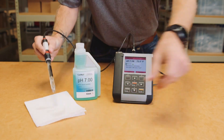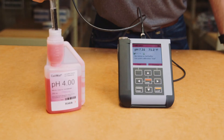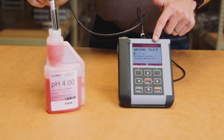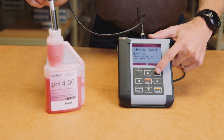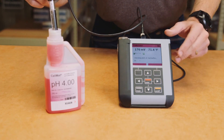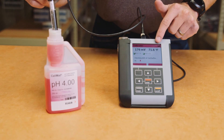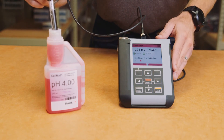Now repeat the process in the second buffer — stir lightly and make sure the junction is completely immersed. It's very important that the pH and temperature values stabilize before you press Continue. Once the values have stabilized, press the Continue button on the Portavo. The meter will now check the drift of the second buffer, automatically indicating its value and again displaying the millivolt and temperature.